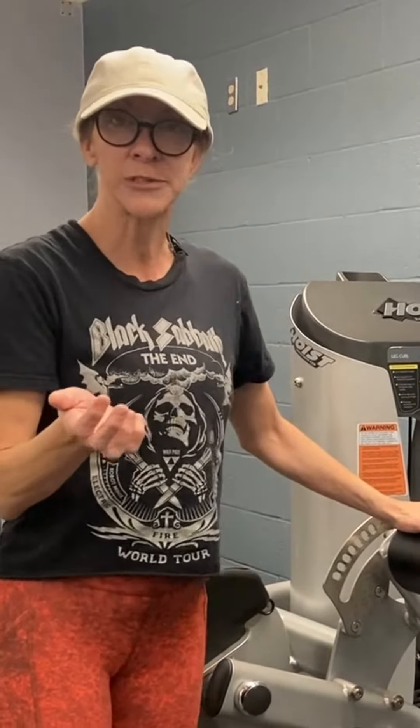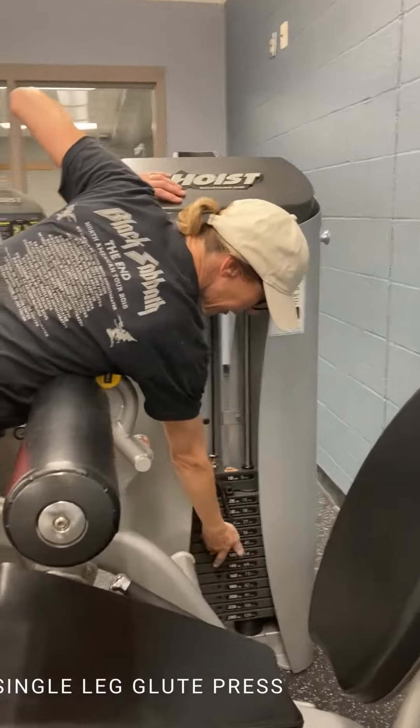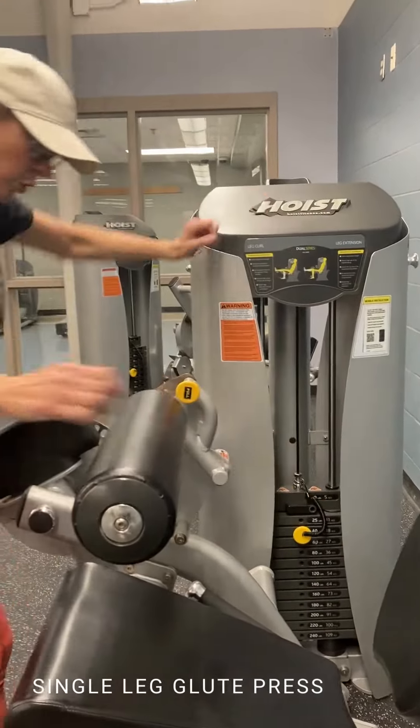So today I'm going to show you how to set it up to where you can do a single leg glute press. My weight is going to be 80 pounds, but I'm going to go a little wider because I'm showing y'all.